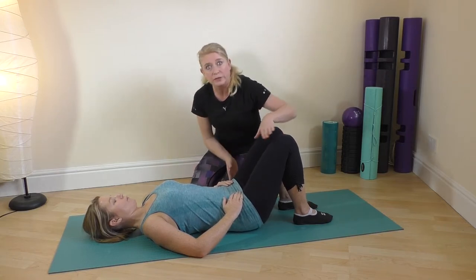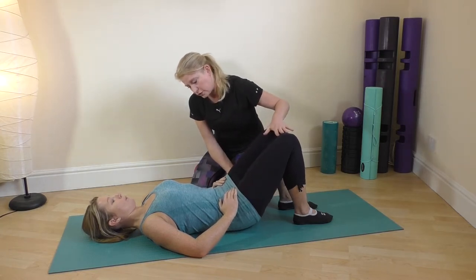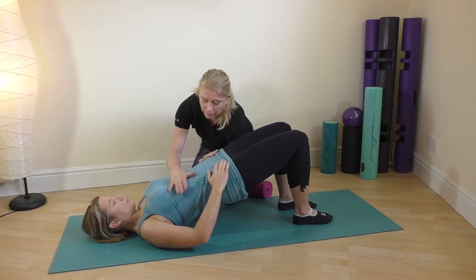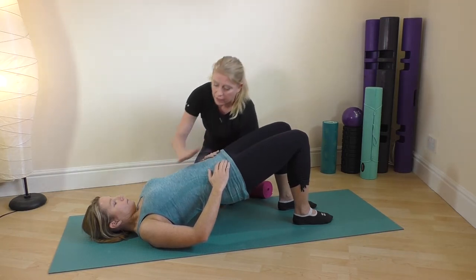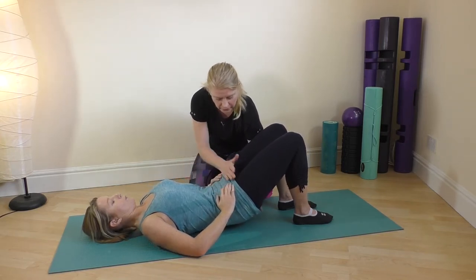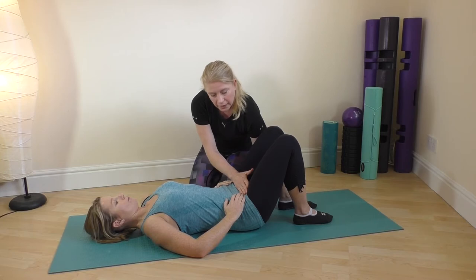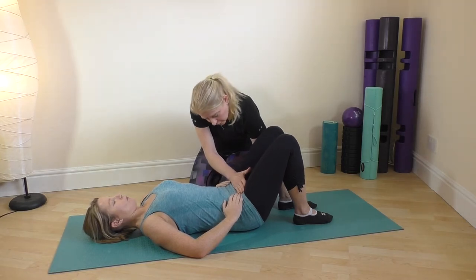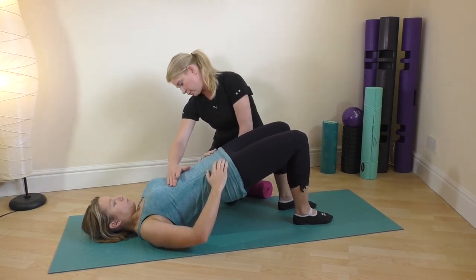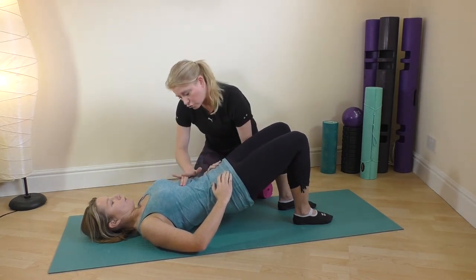Then we're going to go to exercise three, which is the pelvic bridge. You're going to breathe in to prepare, tilt, and roll up into a pelvic bridge. Breathe in at the top to become strong and stable, then breathe out to drop back down really slowly, one vertebra at a time, keeping that tailbone tucked under right until the end, and release. Breathe in at the top — nice straight line between the shoulders, hips, and knees — and drop back down.